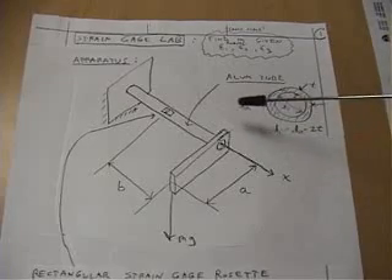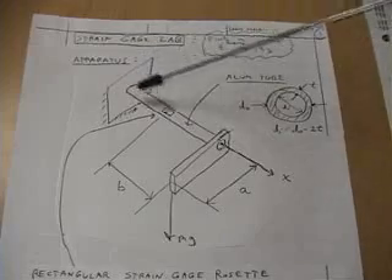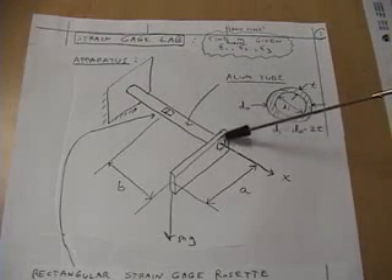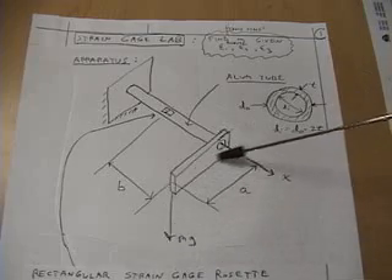This figure illustrates the apparatus used in our strain gauge rosette experiment. We have an aluminum tube with a given cross section and we have an offset load where we apply a mass hanging from the end of an arm.